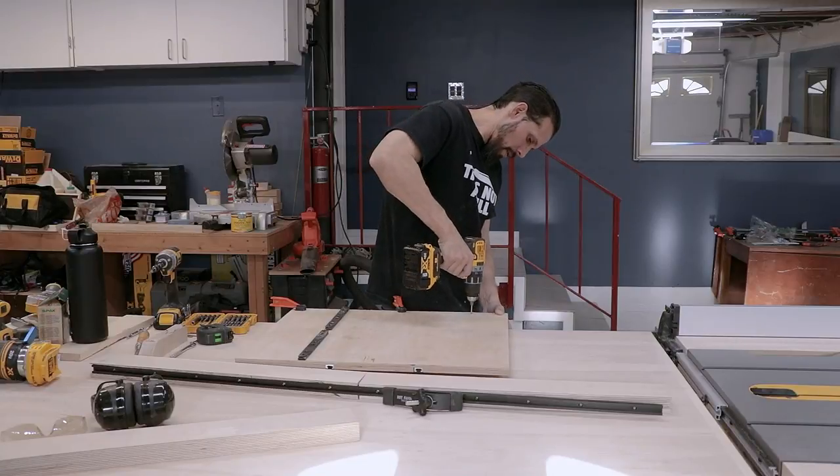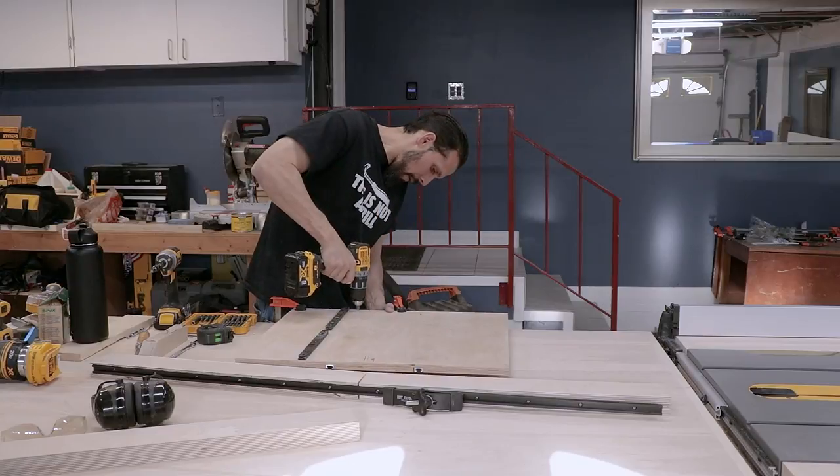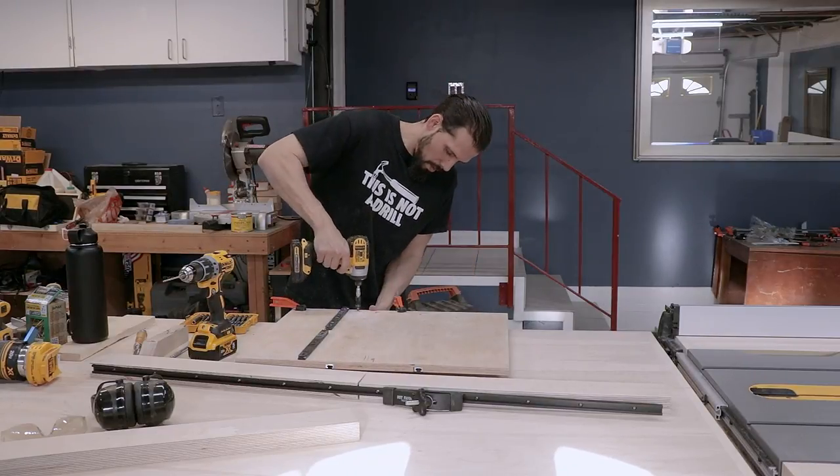Now it's time to attach the fence. For the back fence it doesn't have to be square, so you can just clamp it roughly in place to the back of the wood and screw it in — it's fully attached.